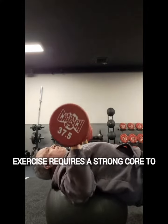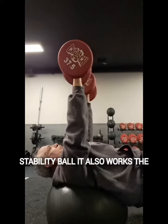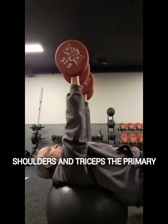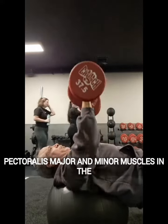This exercise requires a strong core to maintain proper form and balance on the Stability Ball. It also works the shoulders and triceps. The primary muscles used are the pectoralis major and minor muscles in the chest.